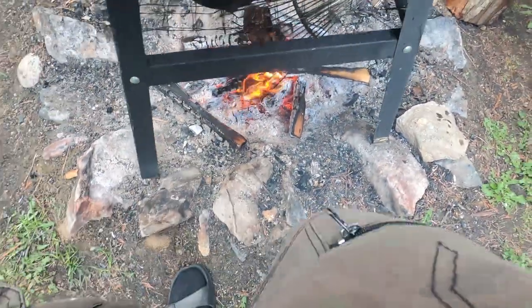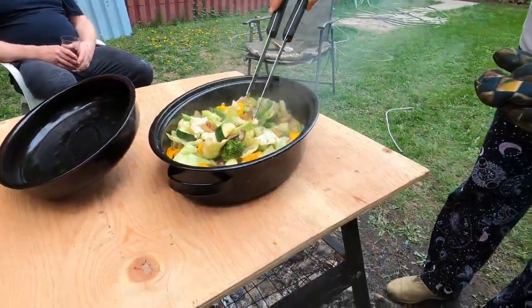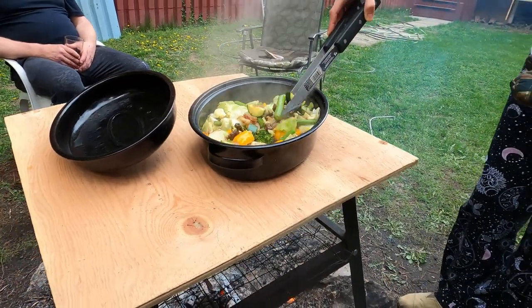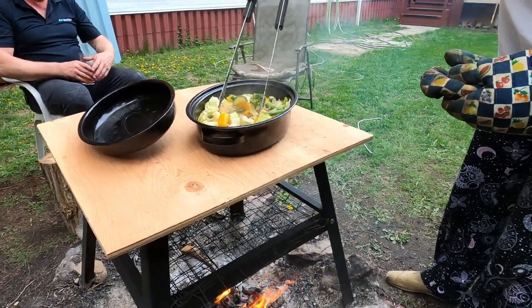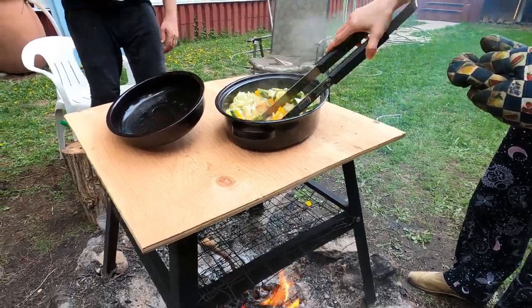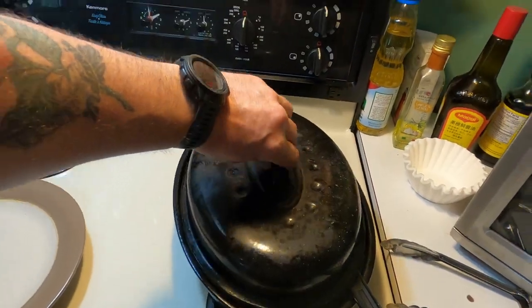My knees are getting hot though. The potatoes are nice and soft. Very nice. Everything is getting good, soaking it all up. These two are great cooks and good eaters — works together. See how she turned out.